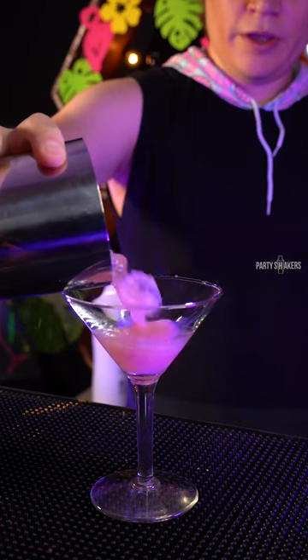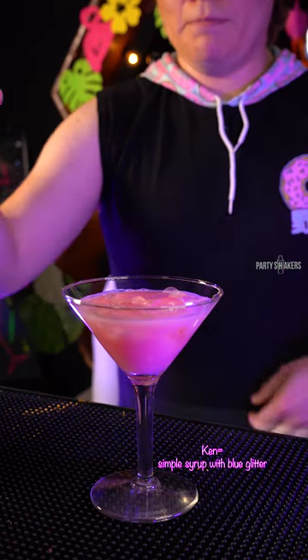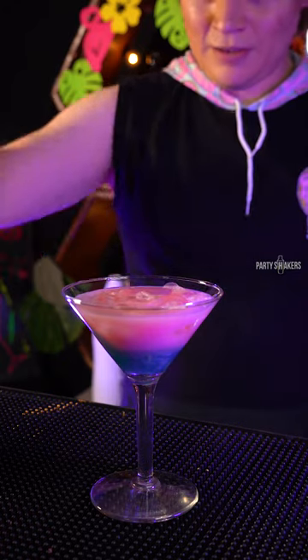And now we pour. This is Barbie, and Barbie has to meet Ken. And there you go. Oh my god, that's so delicious.